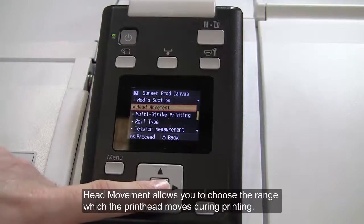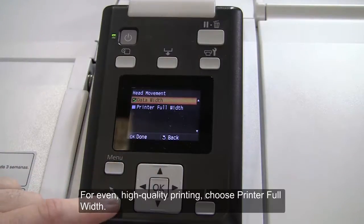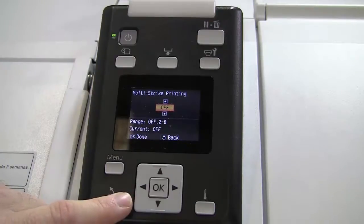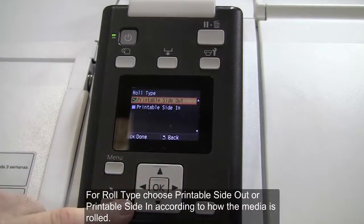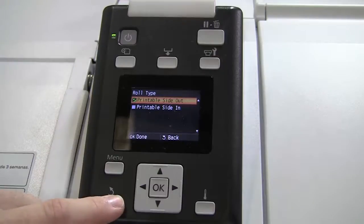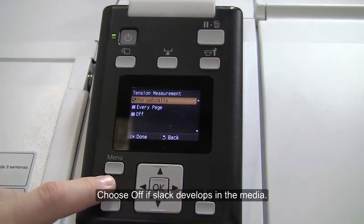Head Movement allows you to choose the range which the print head moves during printing. For faster printing, select Data Width. For even, high quality printing, choose Printer Full Width. Multi-strike printing is typically set to Off. For roll type, choose Printable Side Out or Printable Side In according to how the media is rolled — this is important when you use reverse wound media. For tension measurement, periodically is recommended in most circumstances. Choose Off if slack develops in the media.